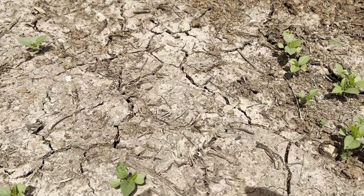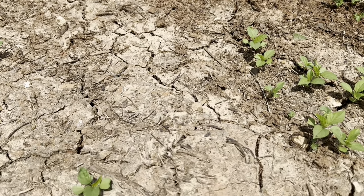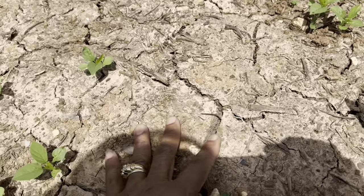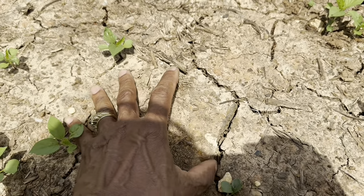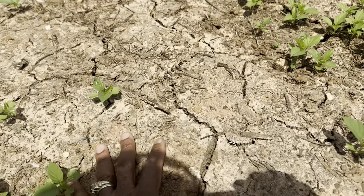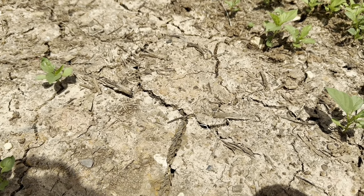From a dry farming perspective, this is what it looks like when you don't have rain for 11 days. The soil gets really hard, like concrete almost, and because this is not covered — it doesn't have any straw, hay, or plastic over it — we're only growing weeds right now.